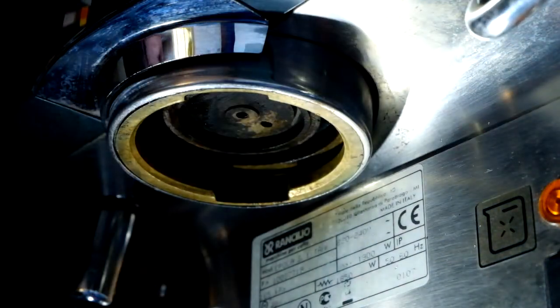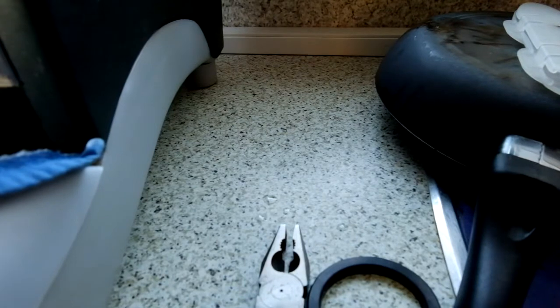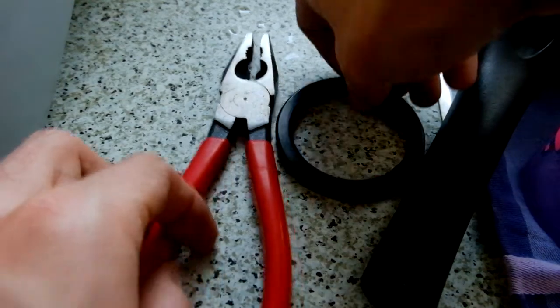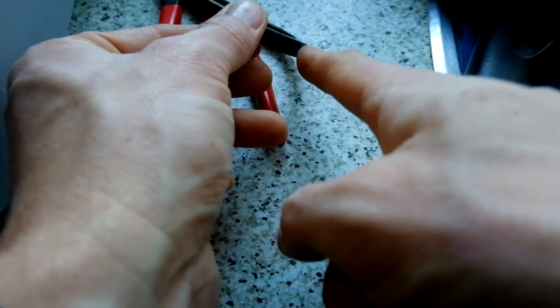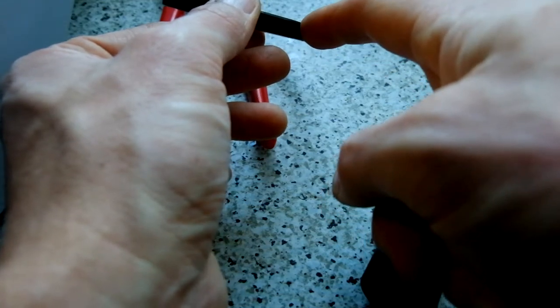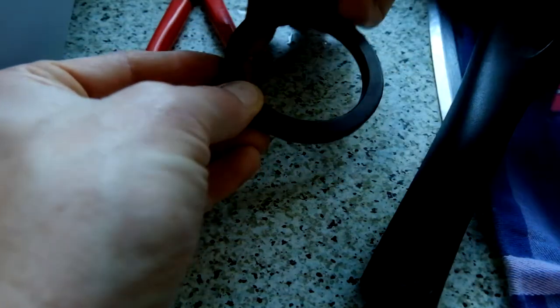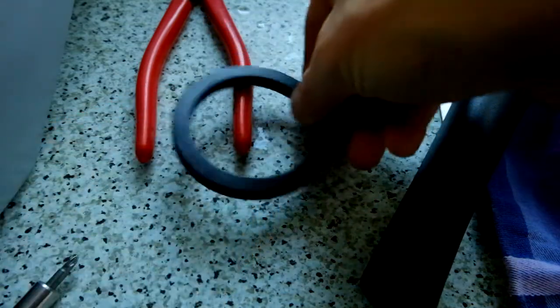Then you can put the new gasket back in. Before I do that, I want to show you something about this Epoca. One side of the gasket has a very small bevel — here is a small bevel and here is no bevel. Like in woodworking, bevel down when you chisel sometimes. The bevel must face towards the portafilter. So this side is up with no bevel, and down here there is the bevel. You put it this way, up onto the head.